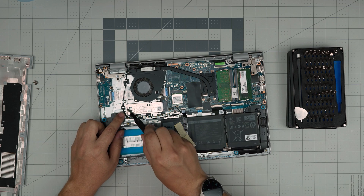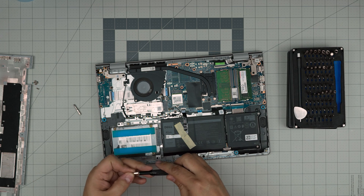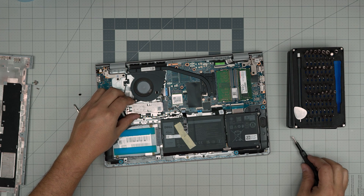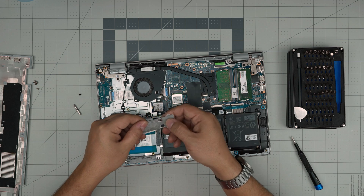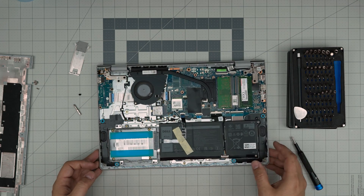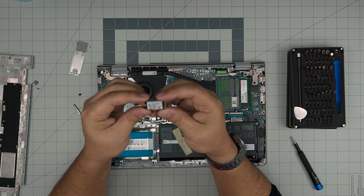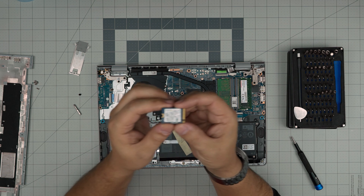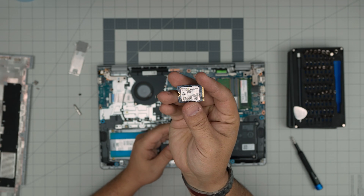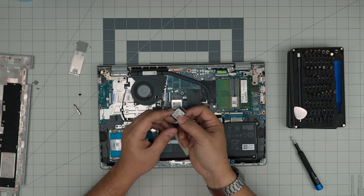To remove the NVMe storage, remove the one screw at the back — that's a Phillips number zero. Remove the screw, grab the heatsink and pull it backward. There should be a thermal pad but it may not reach; that's okay. The SSD will lift up at a 45-degree angle, or when you pull the heatsink back it will come with it. This is a Kingston PCIe 256 GB drive.